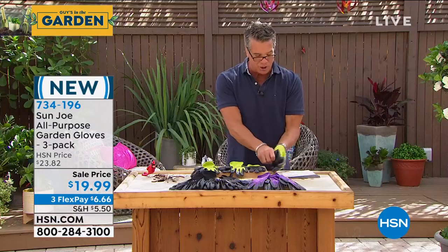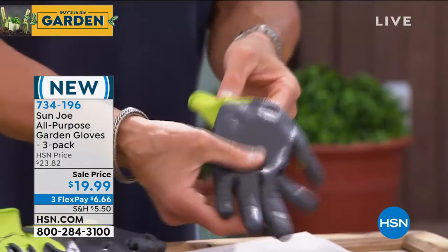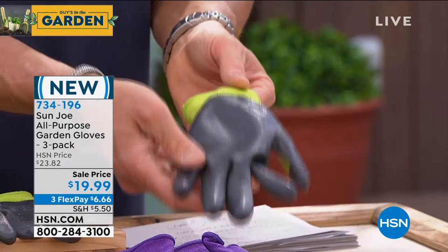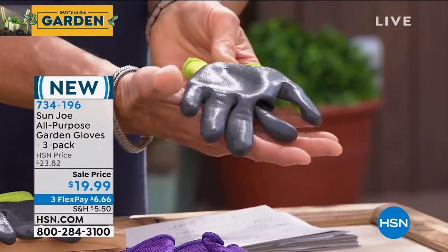I'm going to pull it off really quick and show you some of the other features. They have double coated this with that galvanized grip, so if you are doing gardening where your hands are always wet or moist, this is ideal — expansion on the back, rubberized grip on the front.